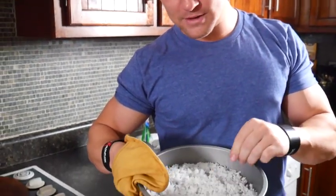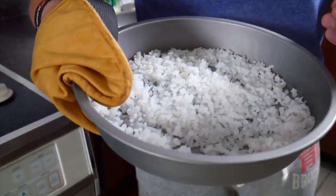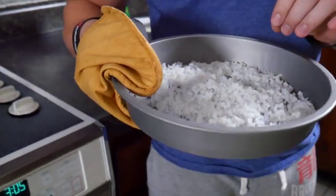We had the Miracle Rice in the oven for about 40 minutes at 425, and this is what it looks like. It's still a little moist, but a lot of the moisture has been taken out of it, so we're going to use this as our base and make it into the crust.